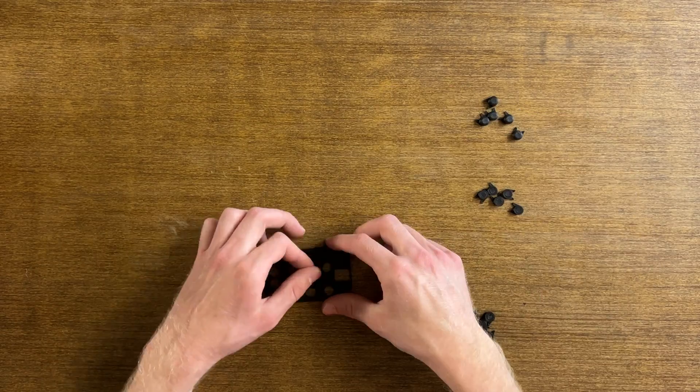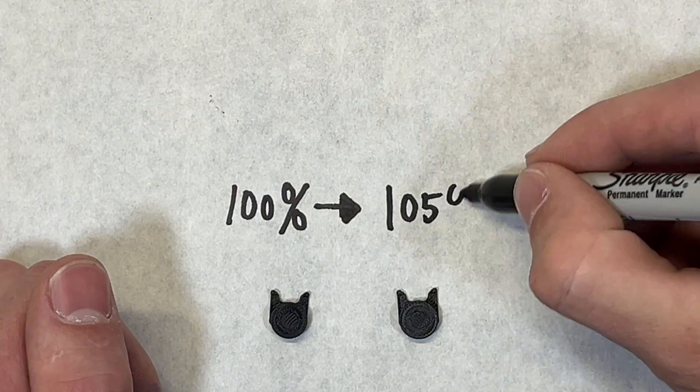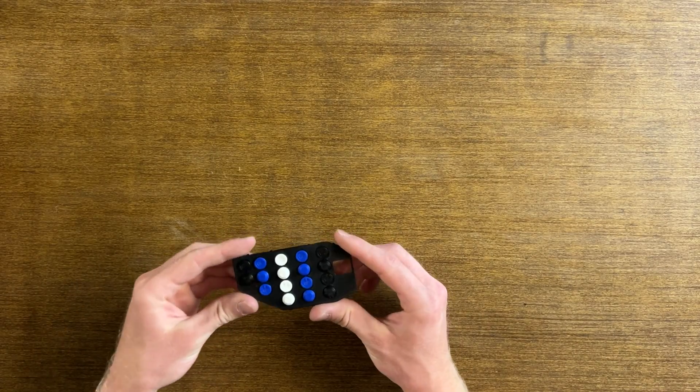This is where I experienced my first problem. When I originally installed the buttons, they fell out. After several failed attempts, I decided to reprint the buttons but increase the size to 105%. I also mixed it up a bit and added some color. The larger buttons were a little tight, but it worked.